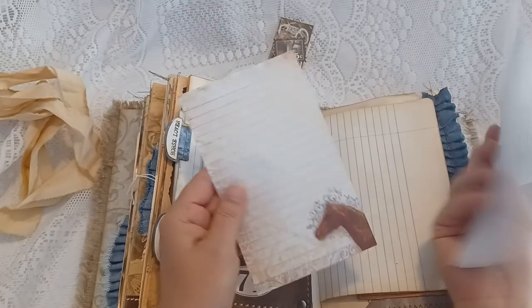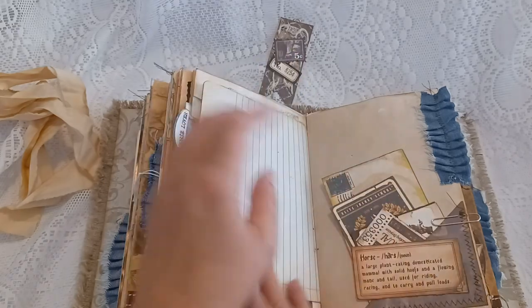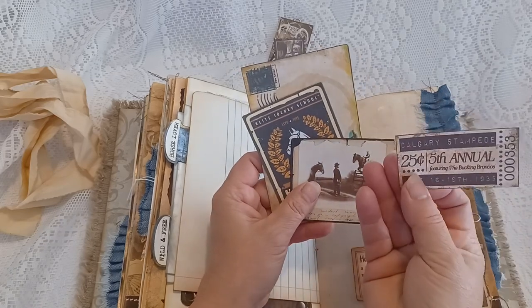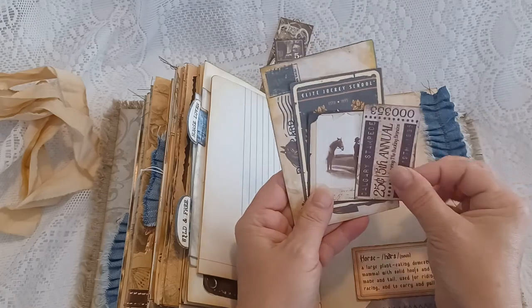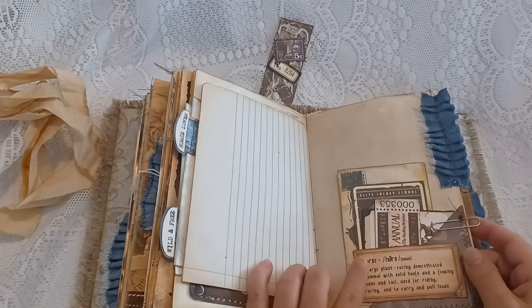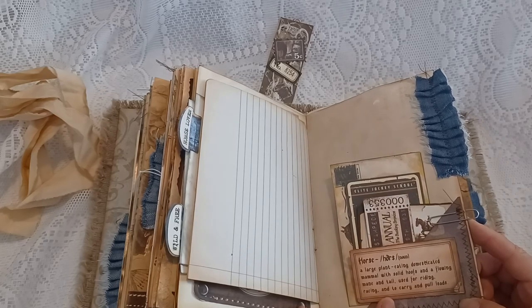I got this notepad from Cracker Barrel last year — I fell in love with the awesome design. There are more writing pages and a lower corner pocket with a ticket and some ephemera. There are also vintage photos, and this accent here gives the definition of a horse: 'a large plant-eating domesticated mammal with solid hooves and a flowing mane and tail, used for riding, racing, and to carry and pull loads.'